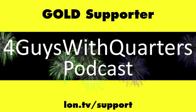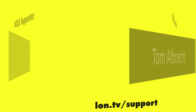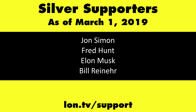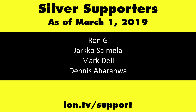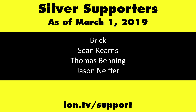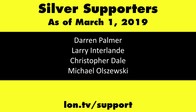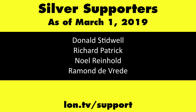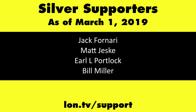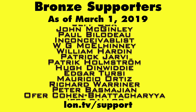This channel is brought to you by the Lon.TV supporters, including gold level supporters: the Four Guys with Quarters podcast, Tom Albrecht, and Kalyan Kumar. If you want to help the channel, you can by contributing as little as a dollar a month. Head over to lon.tv/support to learn more.